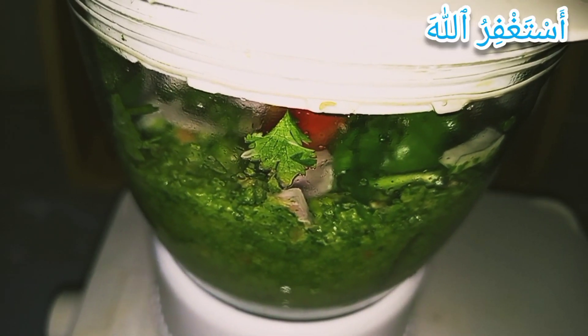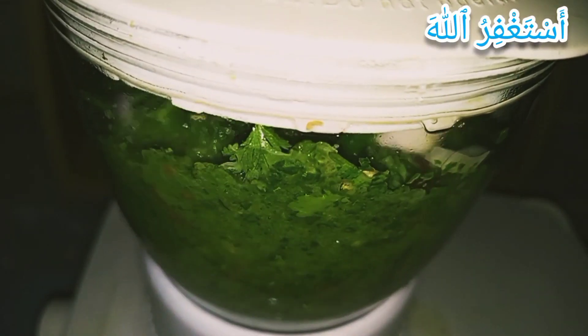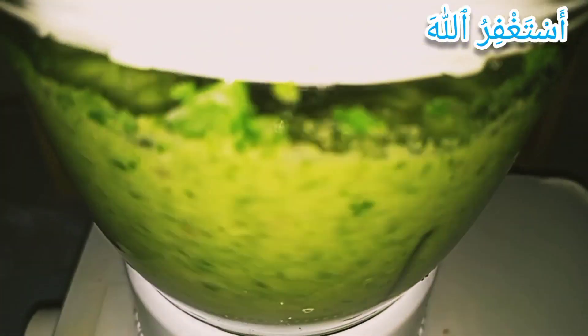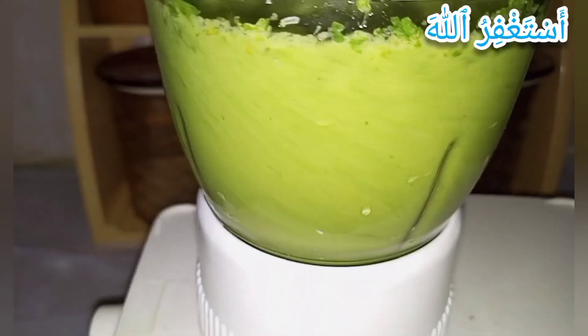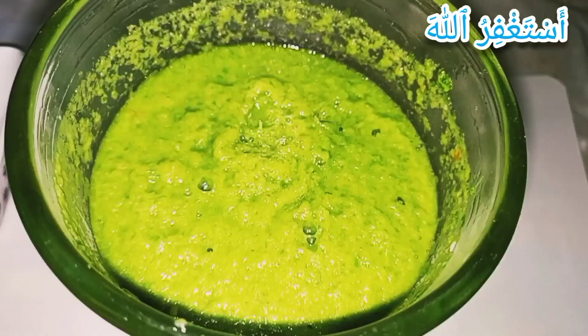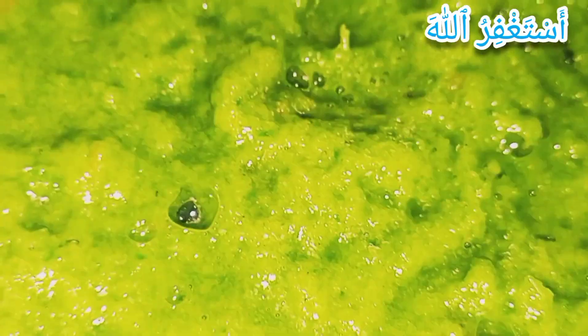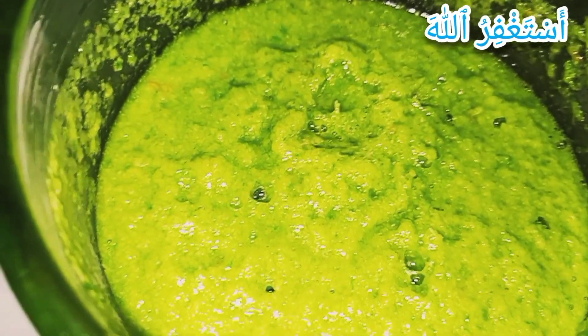Now we'll blend it well. Have a look guys — the smoothness shows that the sauce is ready. Mashallah, alhamdulillah, green chili sauce is ready. Now let's go for the final look.